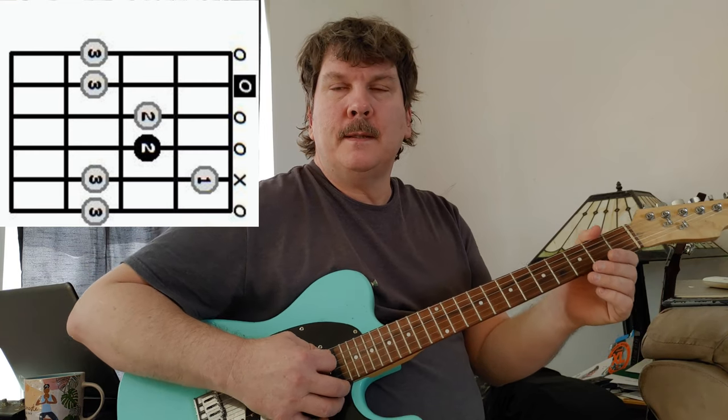Let's go over this A minor scale in open position. It's got a fifth string root — your A. This is all movable, by the way; you can play it up and down the neck. Then we play the third fret on the A, second fret on the D string, second fret on the G string. Now here's where it's a little different: on the B string, remember your B string is one half step up from all the other strings, so instead of playing open we have to go a half step up and we play one, three.